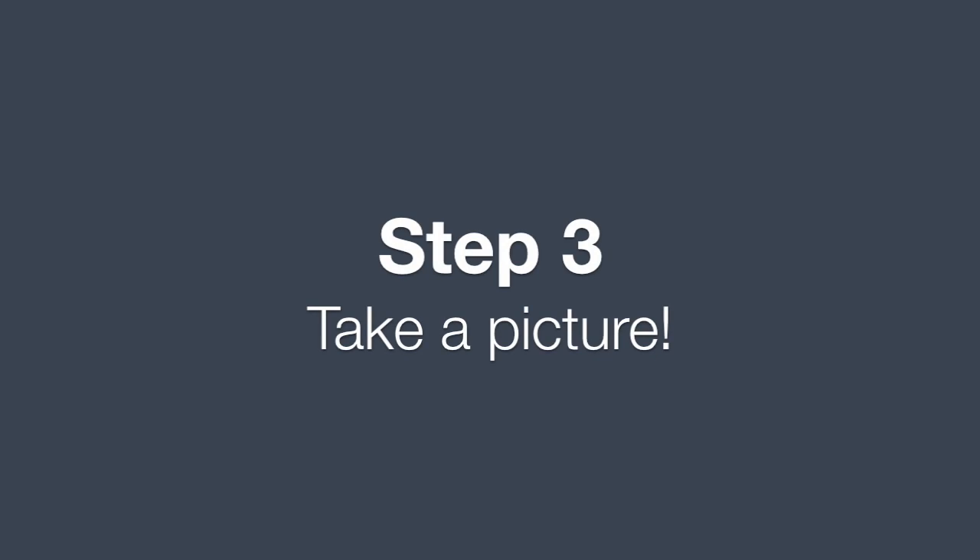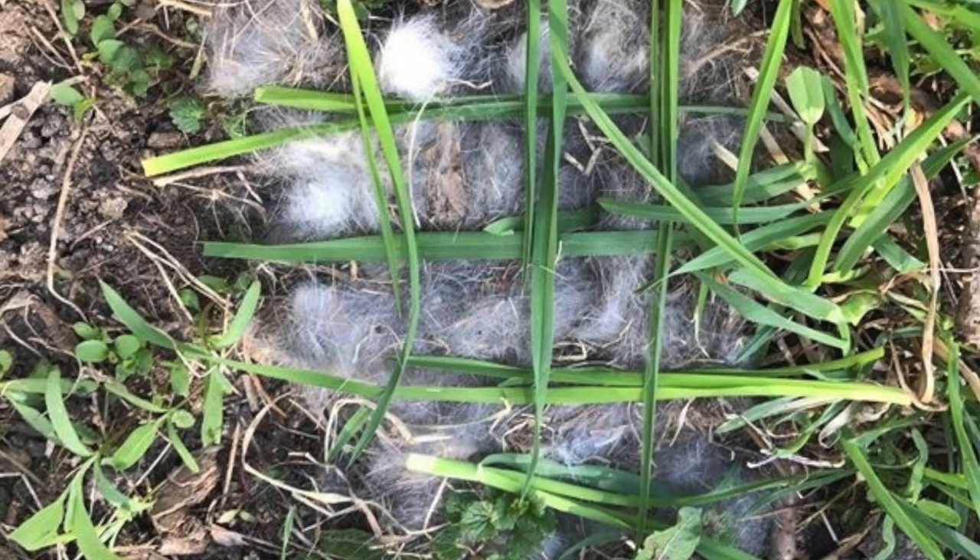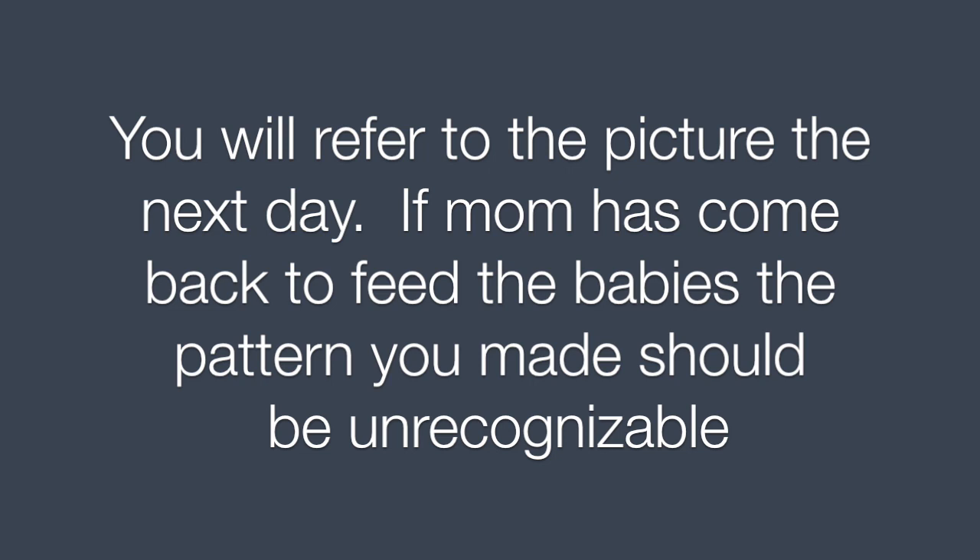Step 3. Take a picture. You will refer to the picture the next day. If mom has come back to feed the babies, the pattern you made should be unrecognizable.